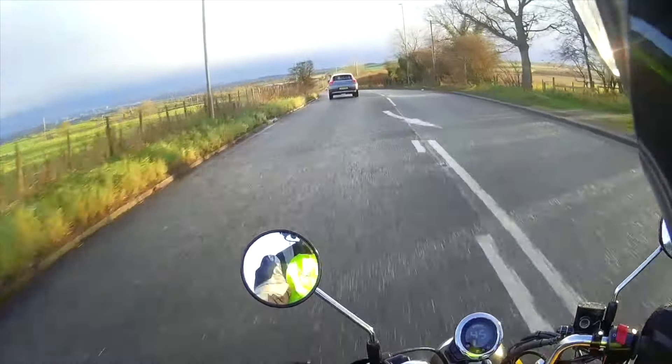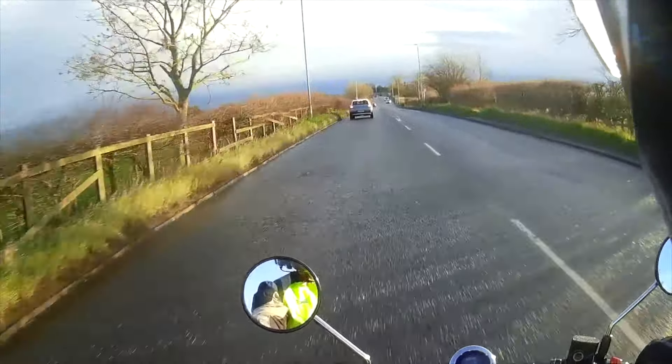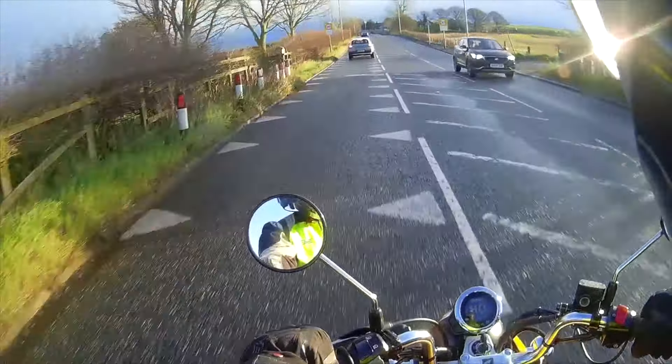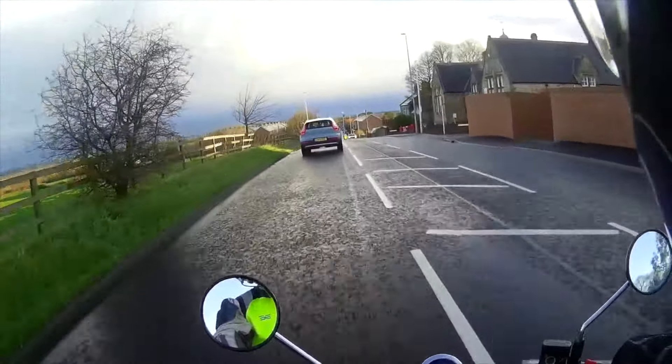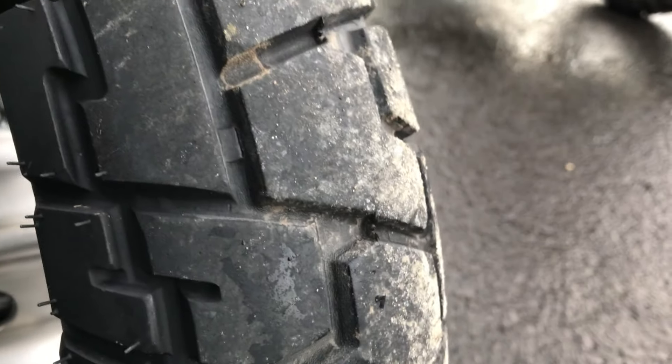Now we've had the V-rubber tyres on from new, and for anybody interested in longevity, we've got close to 3,900 miles on the rear tyre, and as you can see it's pretty close to the wear mark. The front tyre obviously has a lot more tread left, but anyway it's time to get rid and get the new Michelin City Grip Winter tyres on.